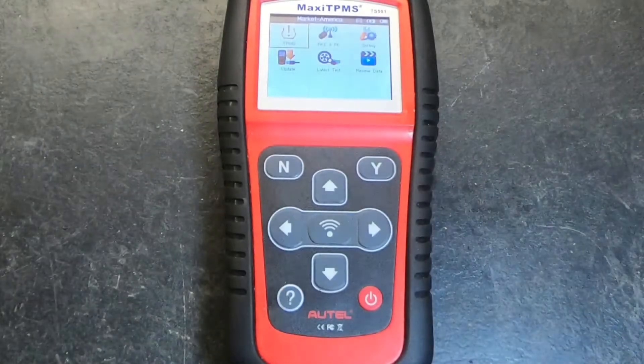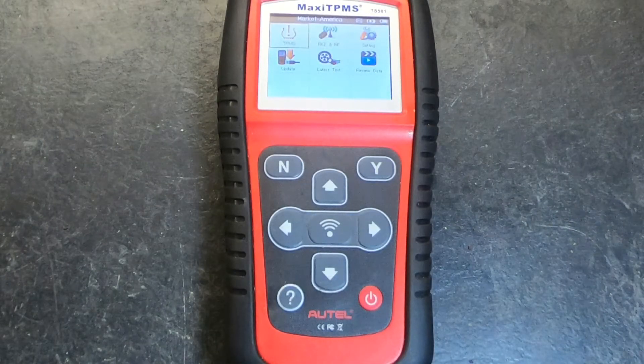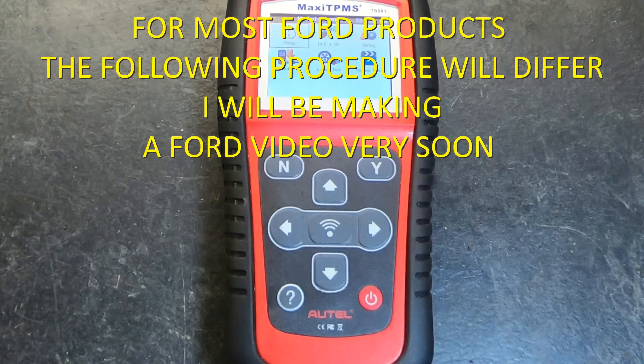Greetings friends! It's an extremely high honor once again to welcome you back to Rick's Garage. Today what you'll see before you is my Maxi TPMS service tool — it is the TS501.